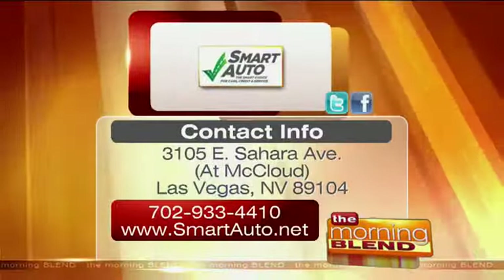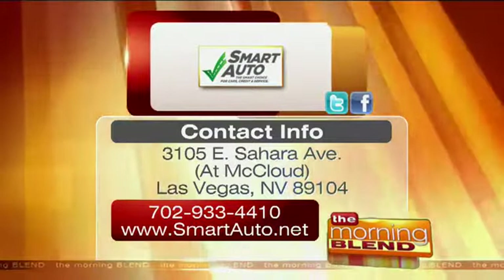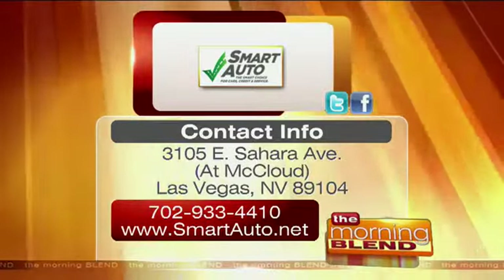Smart Auto Repair, the smart choice for car repair and service, is a sponsor of Beauty Kitchen. They're located on Sahara at McLeod. To learn more about them, check out their website or give them a call.